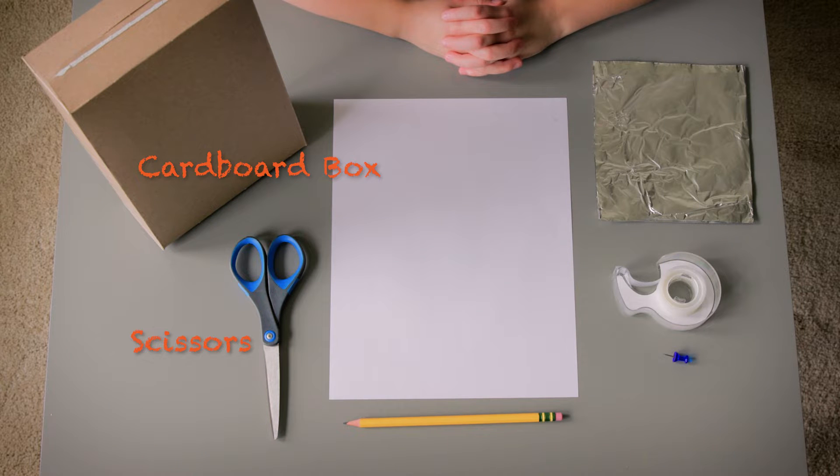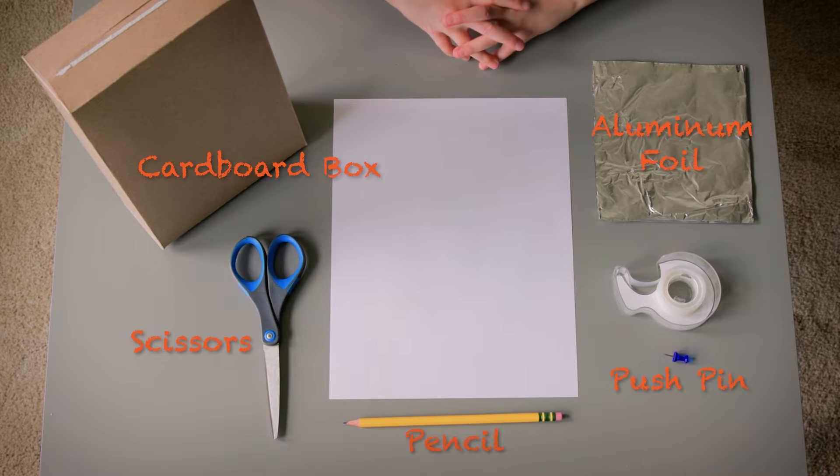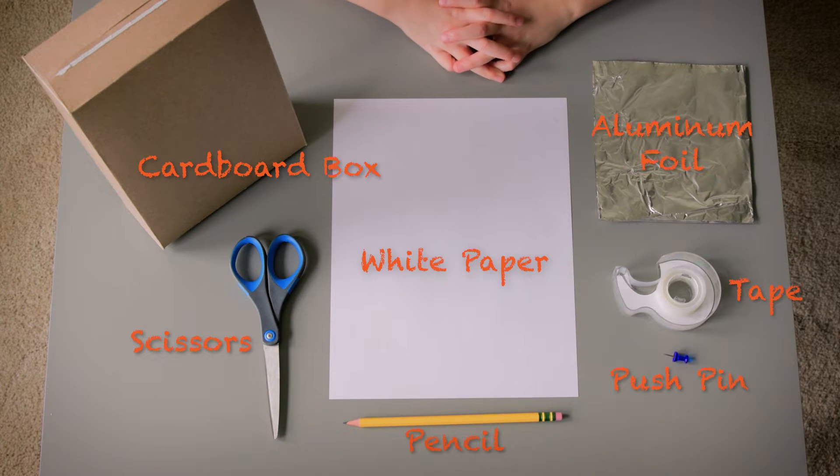You'll also need scissors, aluminum foil, a pencil, a pushpin, some tape, and a white piece of paper big enough to cover one end of the box.